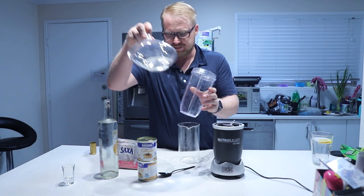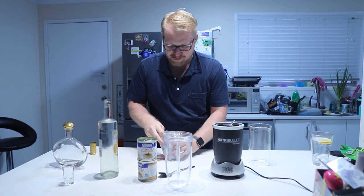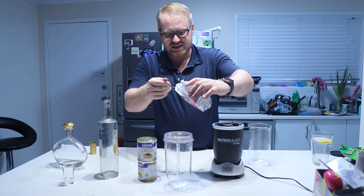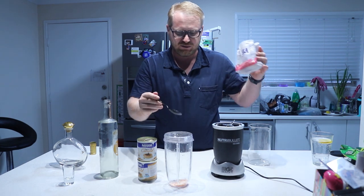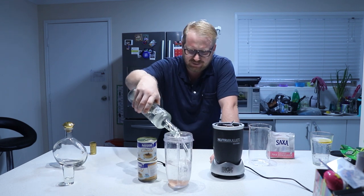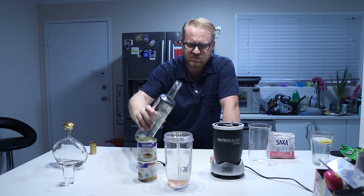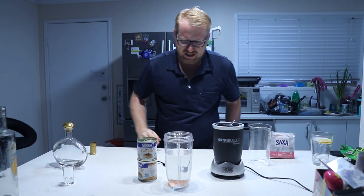So we have our Nutribullet. I don't really have a set recipe - it's all about the taste and the Nutribullet will give that. So a spoonful to start with, pour it in. And don't waste any vodka.